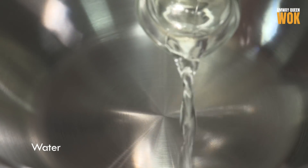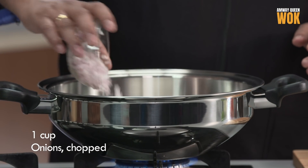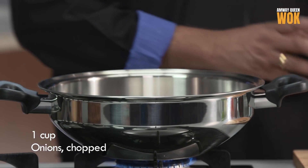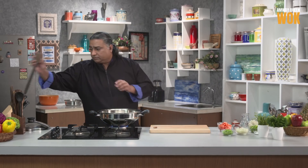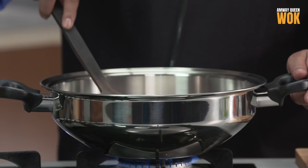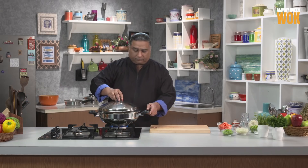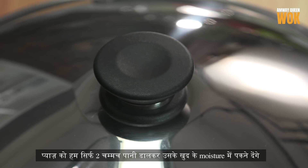We're going to heat the wok on medium heat. I'm going to add some water to this, about 2 tbsp. Add some onions. Give it a little stir and close the lid. We're going to cook the onions in 2 tbsp of water in its own moisture.